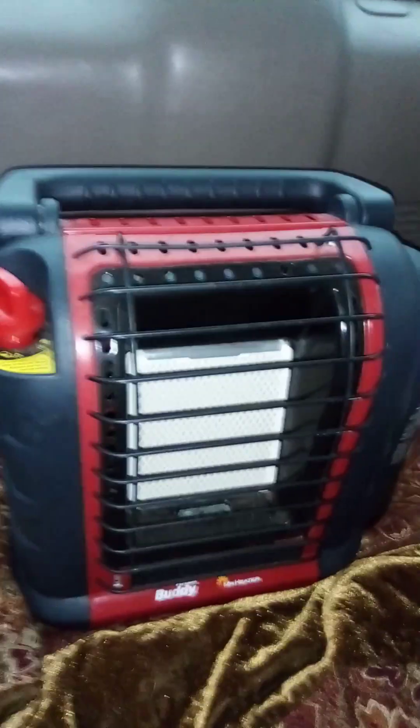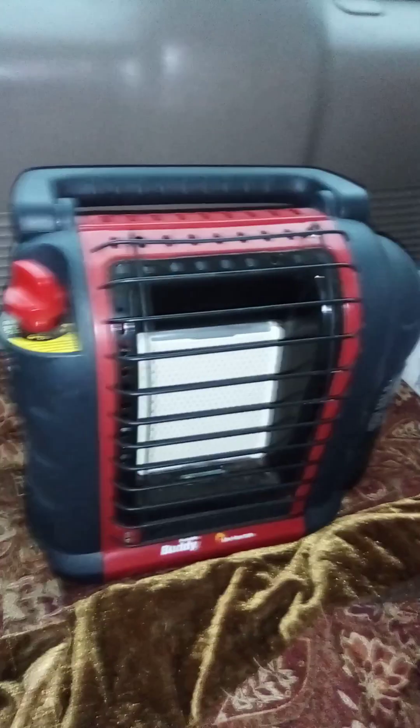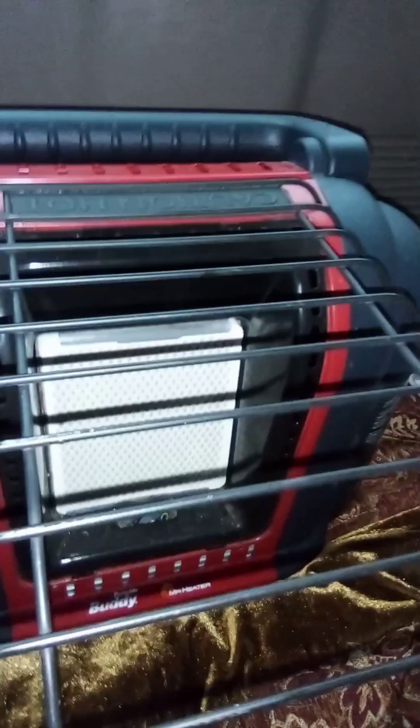I'm going to use my Buddy heater to try to cook some mac and cheese on it. In theory you can cook with these — you gotta take this screen, flip it over, and then you can cook on it. I'm gonna give that a try. One issue I can see with it is that this doesn't stay level.